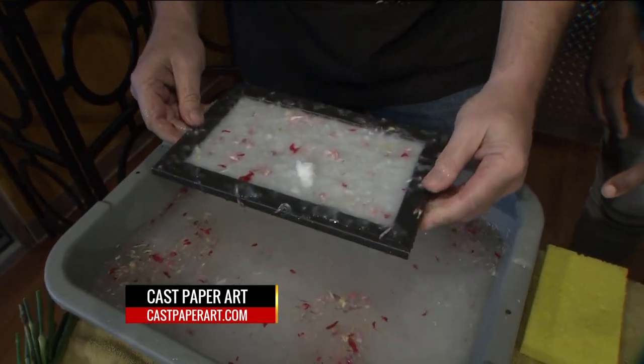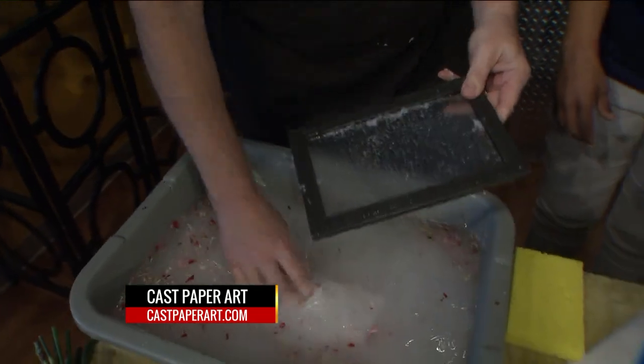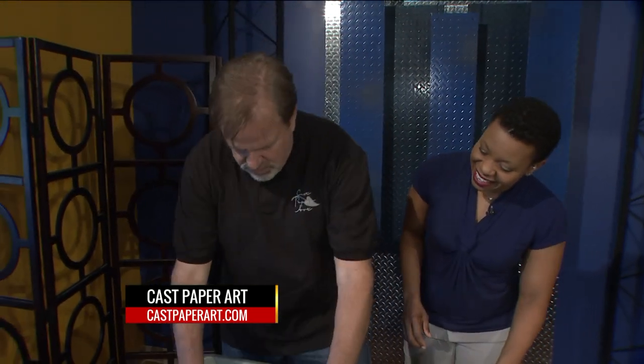Now let's see — we've got a lump in there. So what we need to do is kiss it off. Kiss it off? This is called the kiss off — you tap the fiber. It's a technical term. So we scoop it up, and we get it just about so.